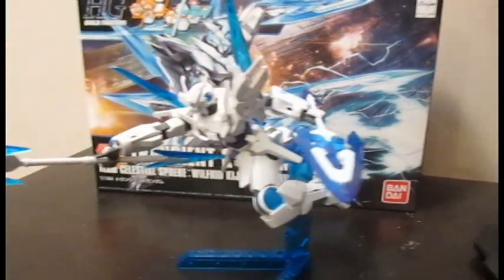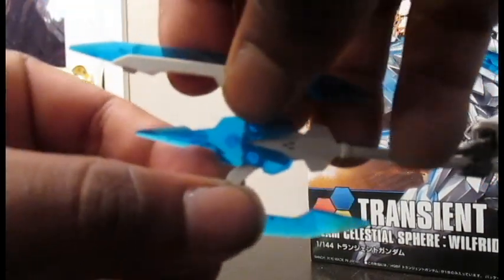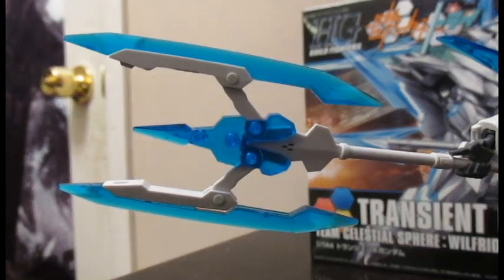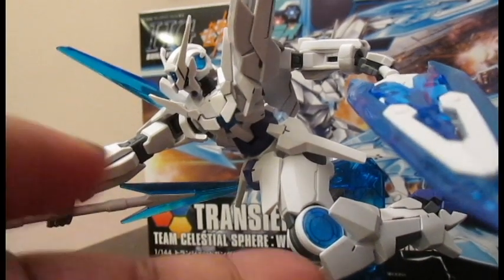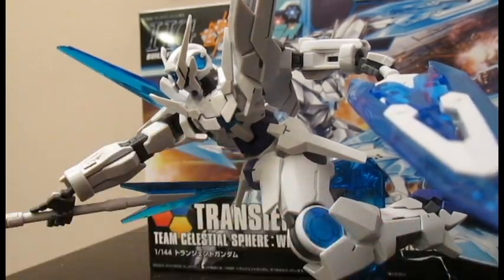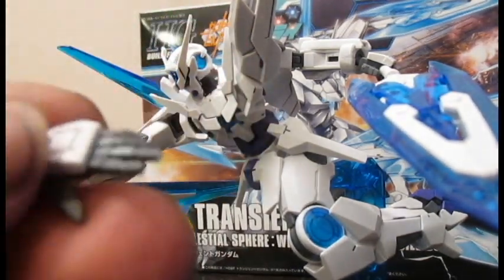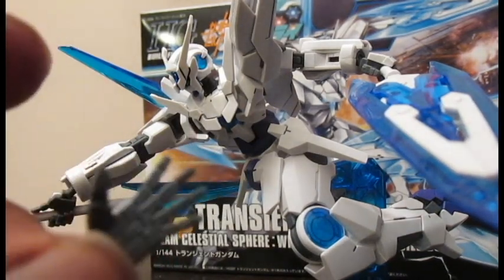It comes with two GN Partisans. The Partisans have the ability to open up like so, and they can split in half. It also comes with closed fists and an open hand — this is what did the five fingers say to the face? Smack.